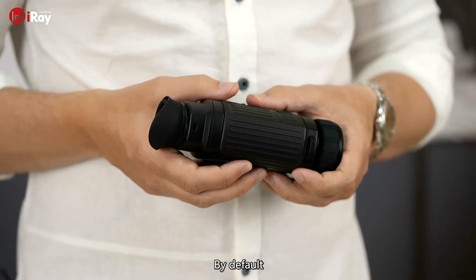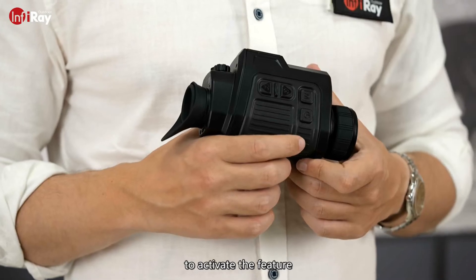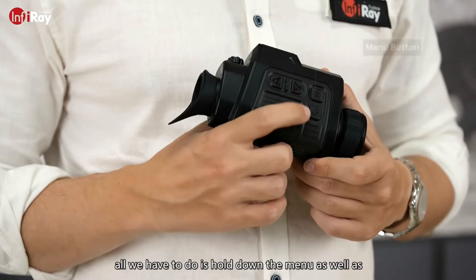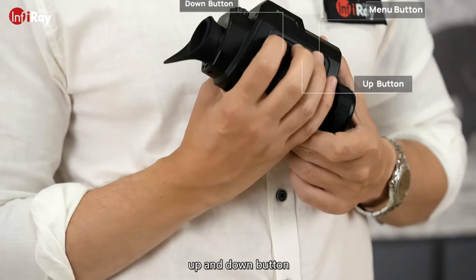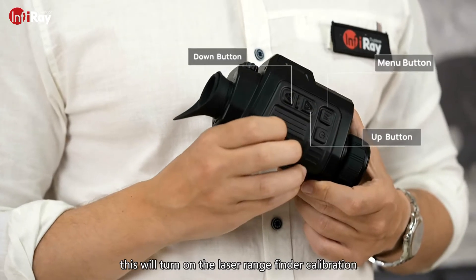By default there is no laser rangefinder option in the menu. To activate the feature, all we have to do is hold down the menu as well as the up and down buttons simultaneously. This will turn on the laser rangefinder calibration.